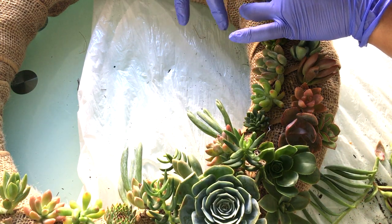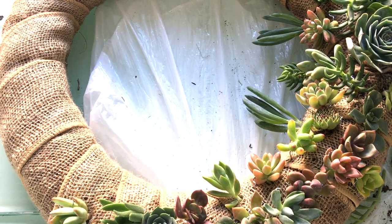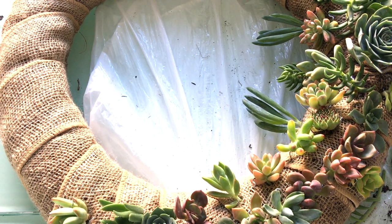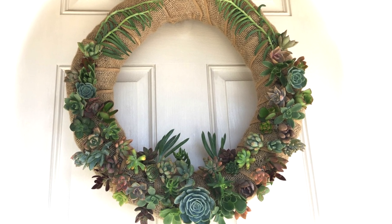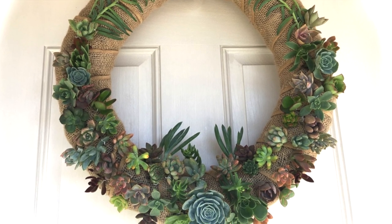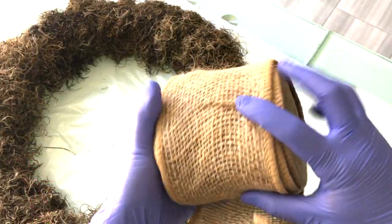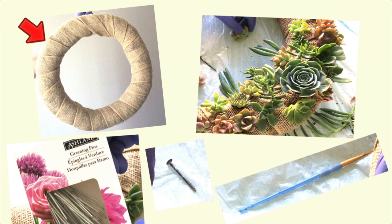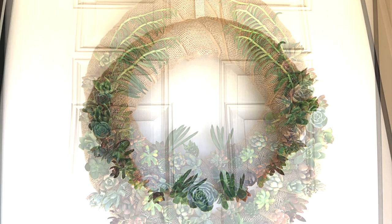I decided to add my fern-looking succulent as well. The succulent wreath form used in this project was handcrafted by yours truly, and I've also created a video on how I made it, so please do look out for that. As promised, the materials I used for this project are: 70 assorted cuttings, a nail to poke holes with, a brush with a pointed tip, and about two boxes of greening pins. I'm excited to hear how your succulent arrangement turns out — please tag me on Instagram at succulentfame.